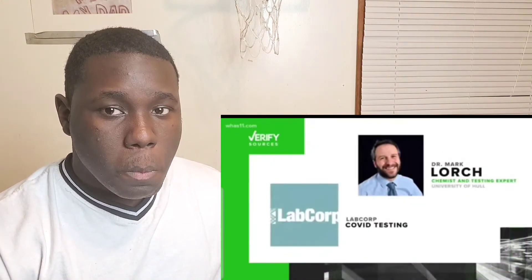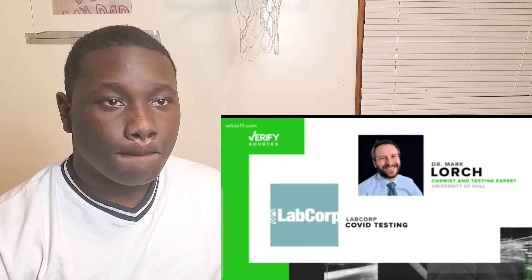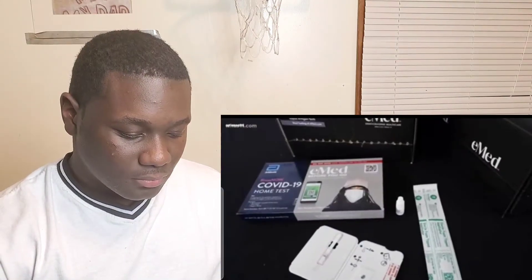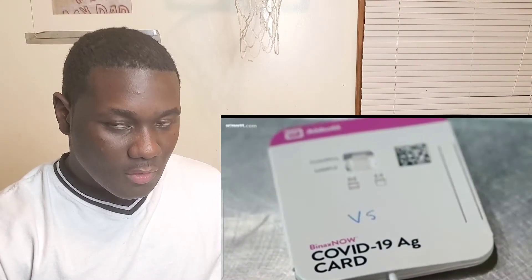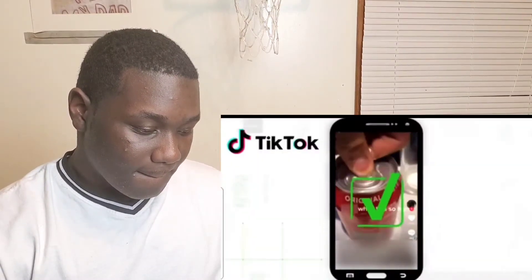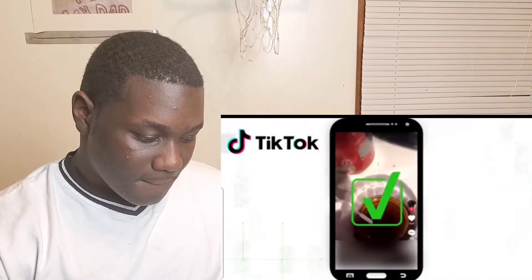Our sources are the COVID test company LabCorp and Dr. Mark Lorch, a chemist and testing expert from the University of Hull in England. According to LabCorp, this faking of a COVID test can't be done to a PCR test — those take a couple of days to get a result. But with rapid tests, if you drop cola, orange juice, or other acidic beverages onto the lateral flow tests, you get what looks like a positive result. Dr. Lorch says it's not because the beverage has COVID in it — the acid basically breaks the test, making it look positive. You can spot a fake positive because if you let the device dry out and add the buffer solution back to it, it washes away the fake positive line. To prevent this, parents and teachers should watch the kids when they're doing it. We can verify: yes, soda or juice can give a false positive on a rapid COVID test, but not a PCR test.